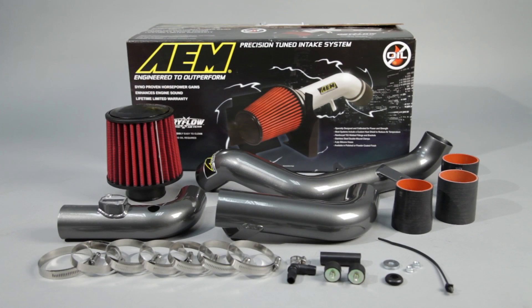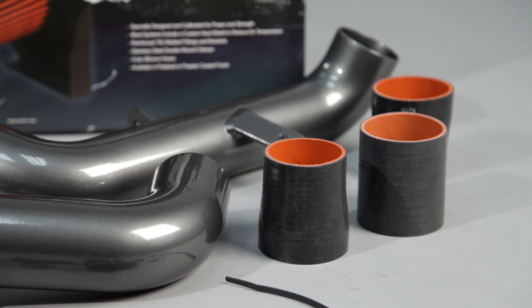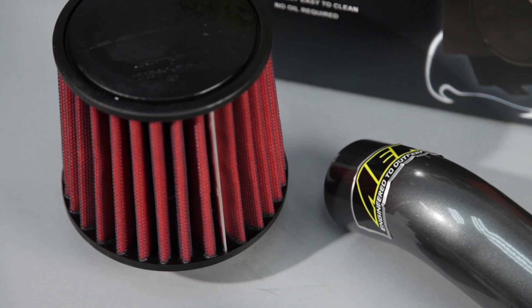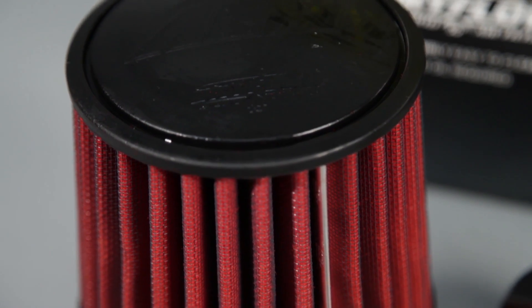The AEM 21-700C and 21-700P air intake systems are engineered to add horsepower and reduce restriction compared to OEM air intakes, and they come with a lifetime limited warranty. AEM intakes utilize a reusable dry flow air filter. These oil-free filters are durable and very easy to clean.